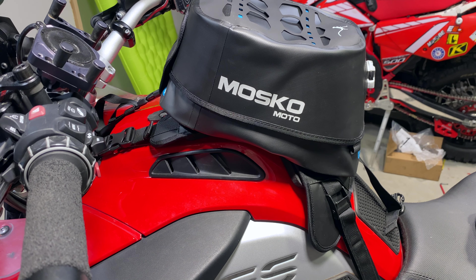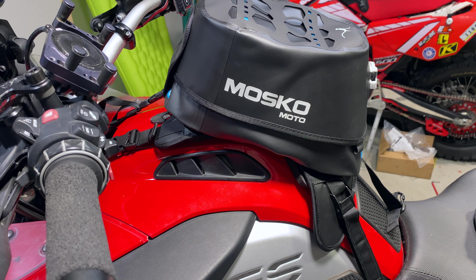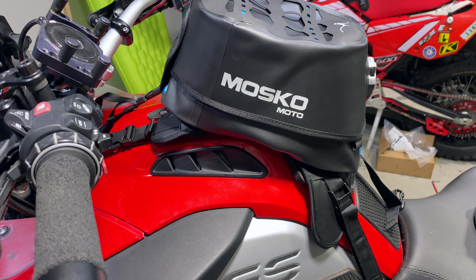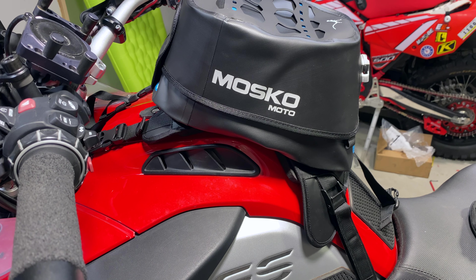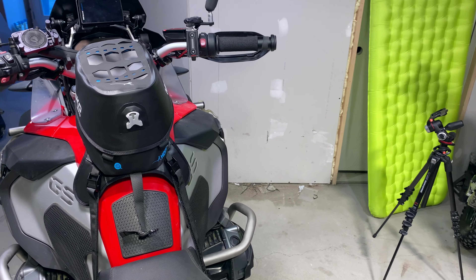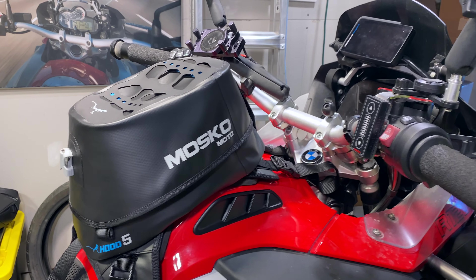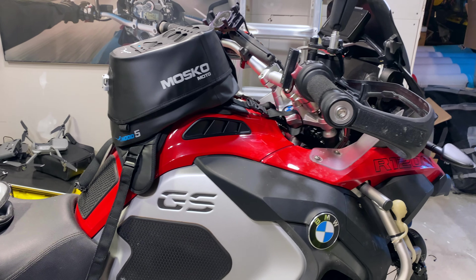I did not think it was this nice, and now I kind of want to buy the Nomad just to have that as my backup, but the Enduristan is just so big and so meaty. So, hood five tank bag — love it. I can't wait to use it on the trail.